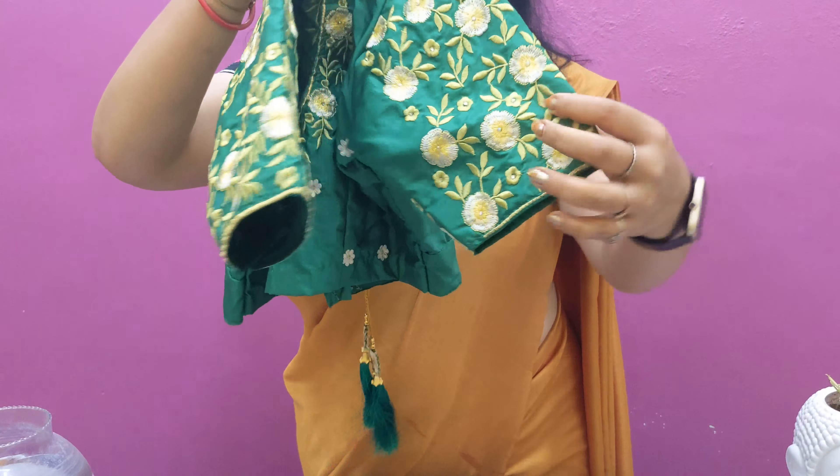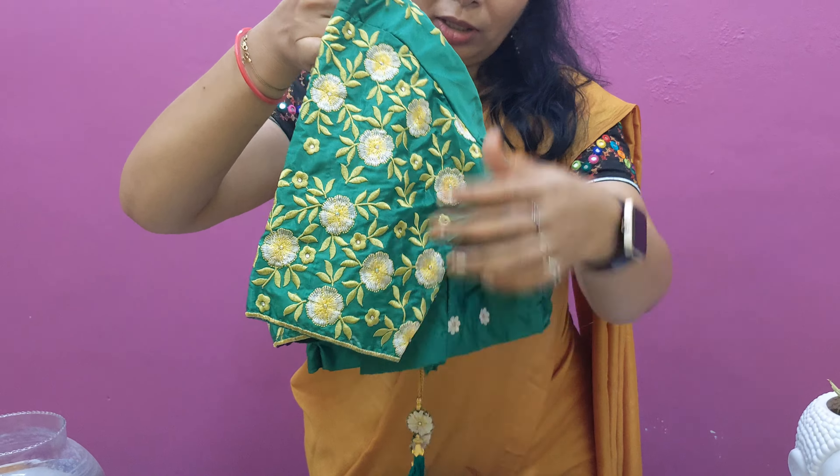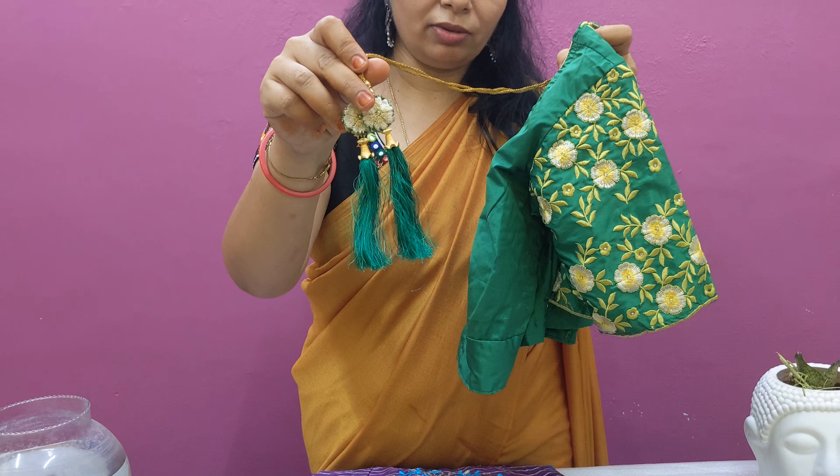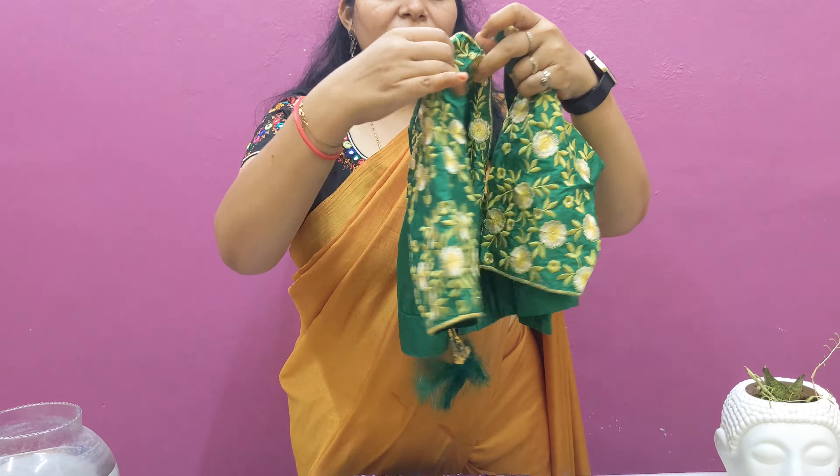Blouses are made. The back is made too plain. The brown color is made. This is the first blouse on the computer.